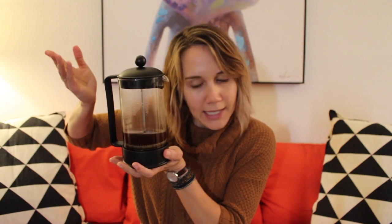I like to grind it about medium so it doesn't seep through the mesh on your French press — but you know, whatever floats your boat. Then in my French press — I already had a cup, sorry not sorry — I poured it into my mug.